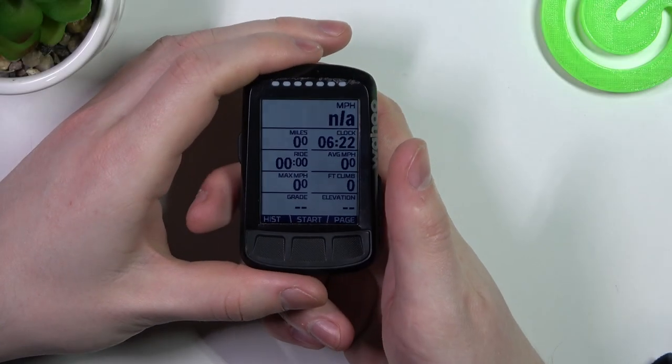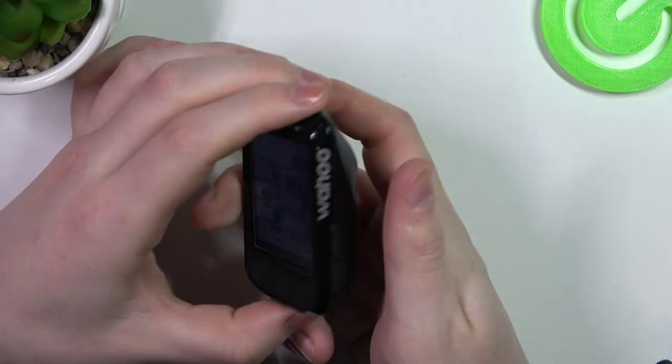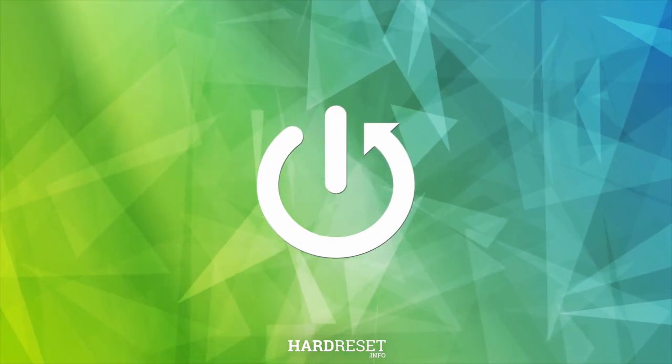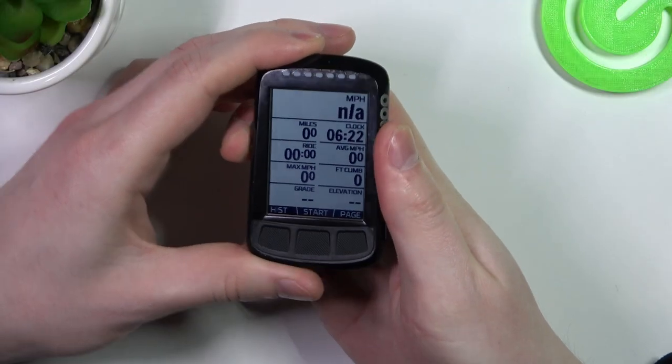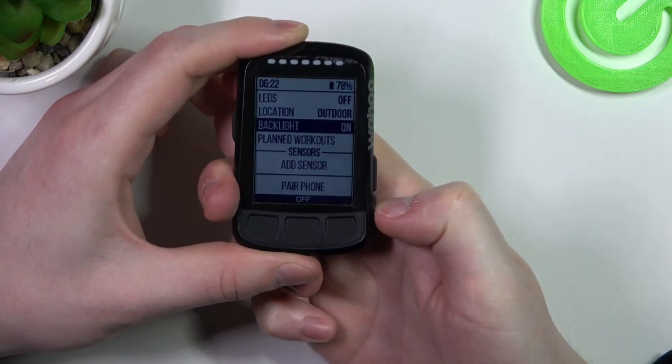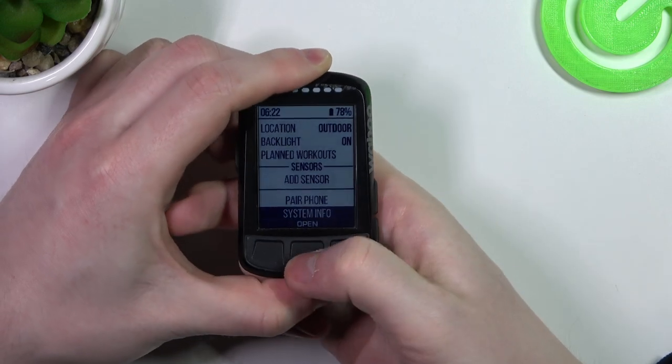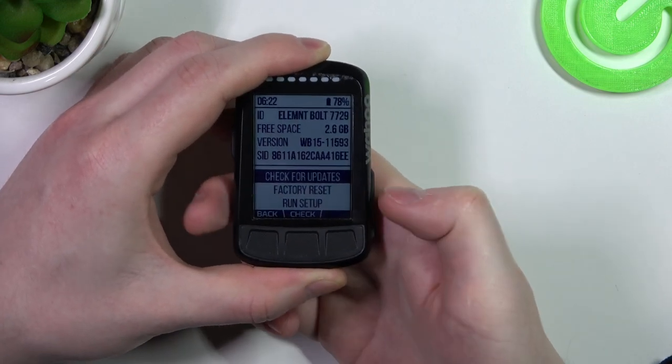Hello, in this video I want to show you how to factory reset your Wahoo Element Bolt. To do this, click on the power key, then scroll down using the down button, select system info, then enter factory reset.